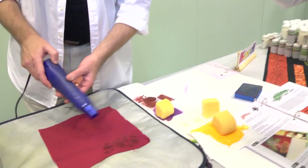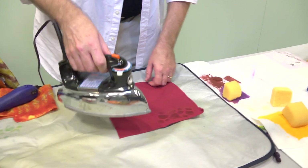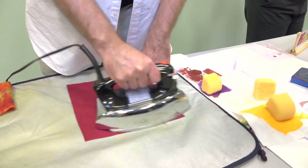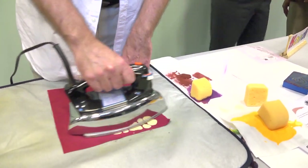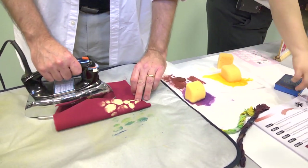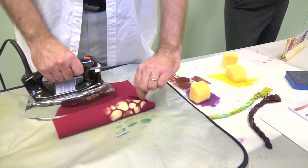Once it's fairly dry by feel, I'll just take my iron. I've got it on high heat — you just use as high heat as the fabric will take. I just sort of keep it moving because I don't want any steam vents. And what's happened is the magic — this has removed the color from the base fabric.